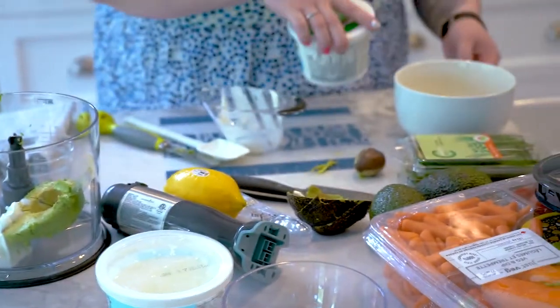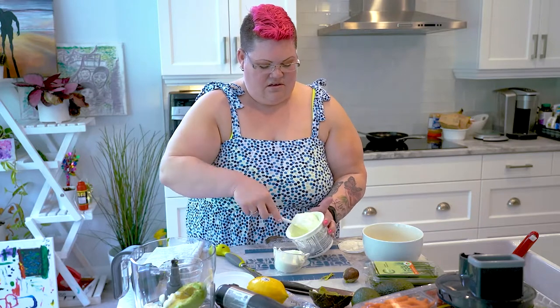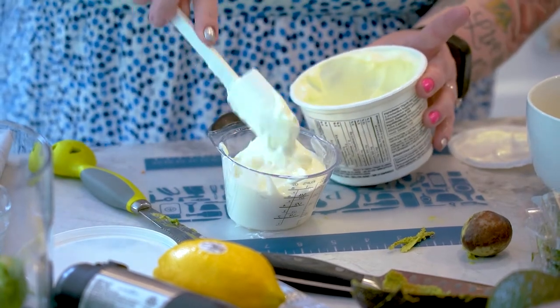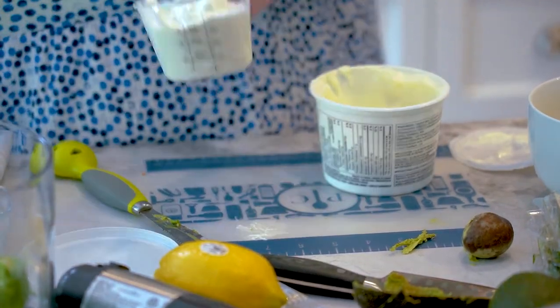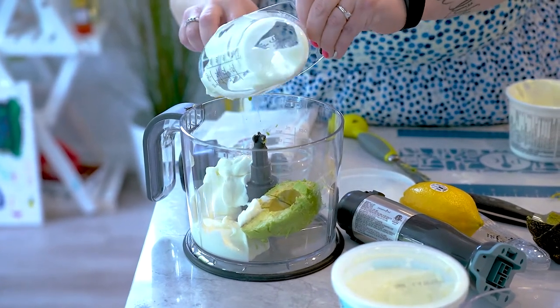Next we're gonna grab our Greek yogurt and we need one cup of that. This is a plain Greek yogurt, organic. This is gonna be really good for any kind of dips you have in the summer and it's just going to be a nice healthy alternative.